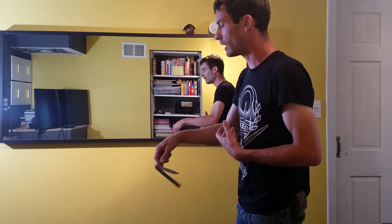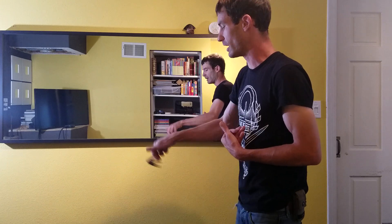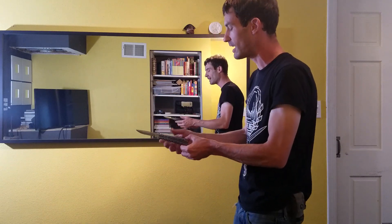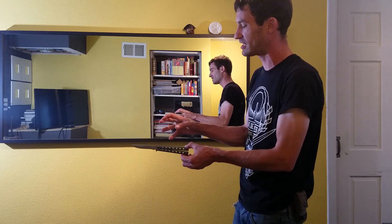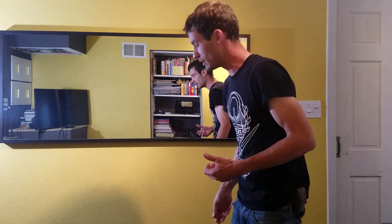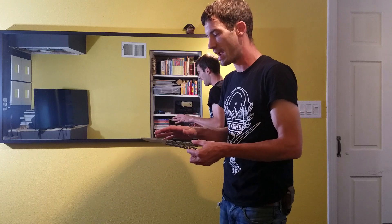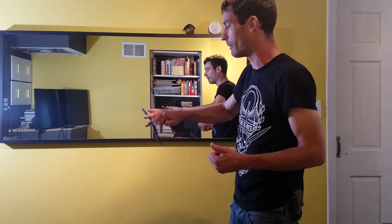You don't really realize how much muscle you're using when you're flipping a balisong. Your hands get tired after a while, but it's not like you're pumping weights or really lifting anything. There's no real strain, and you don't get that stiffness in your hand unless you're flipping for like eight hours straight. There's a lot going on in your hand when you're actually flipping a knife.